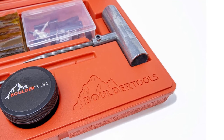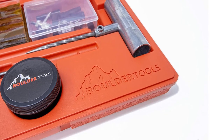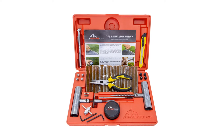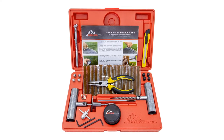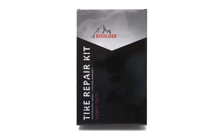It has a total of 56 pieces to fix any tire problem and a box that can carry all these pieces and keep them well organized. The Bolder tire repair kit has a specifically designed instruction manual key that can help you understand how to use each tool with ease, as it has thorough, well-written instructions on tools and how to use them.